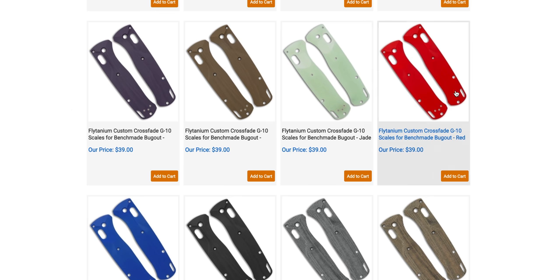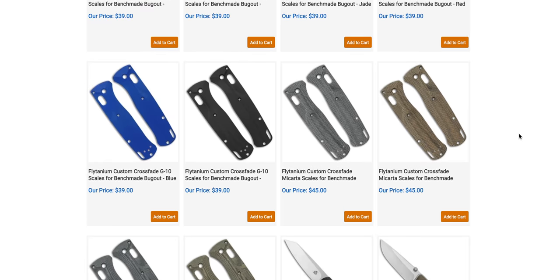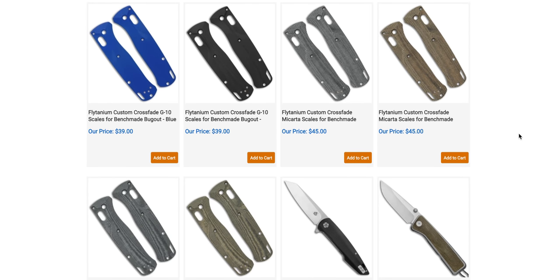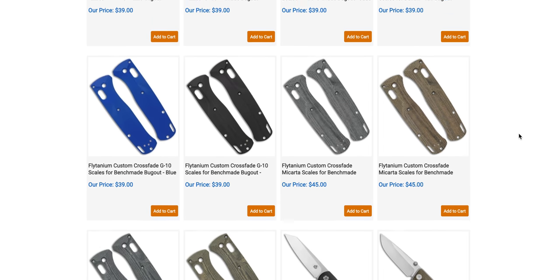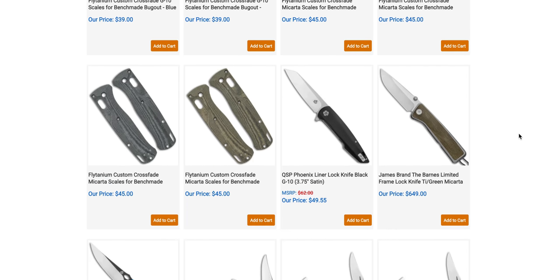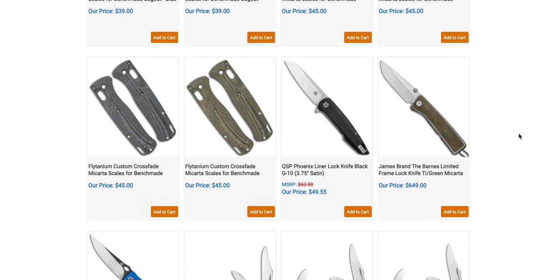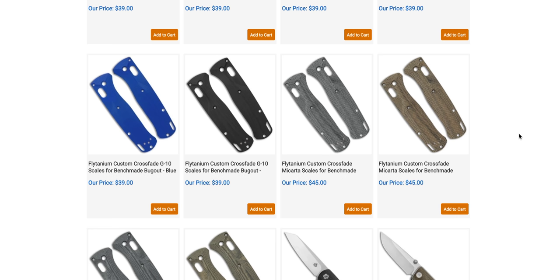We're also seeing Crossfade G10 scales in different colors for the Bug Out. These Crossfade scales are really nice — all your different G10s and micartas. It's not limited to what you're seeing here; if you search Flightanium or use my link for the Flightanium website, the pricing is also great there. $39 for G10 scales — they're worth it 100%.